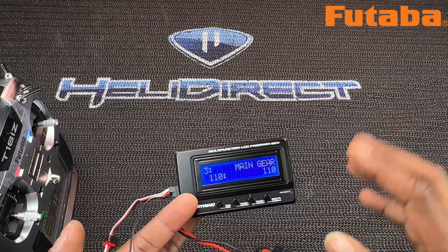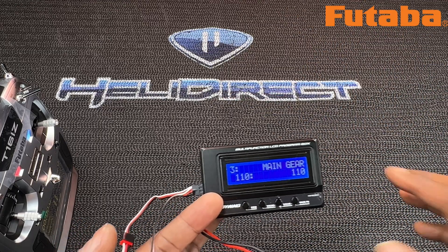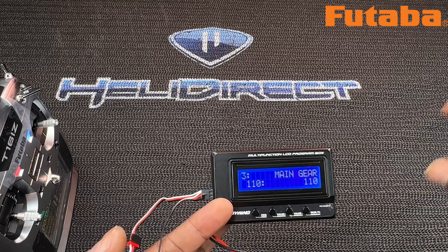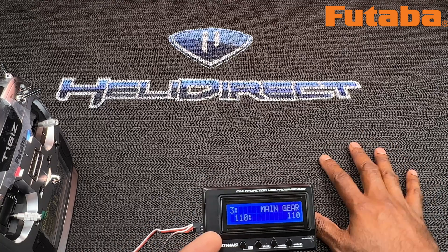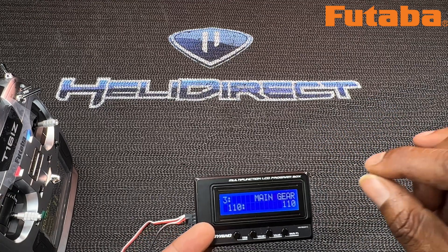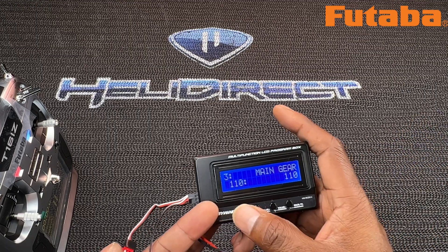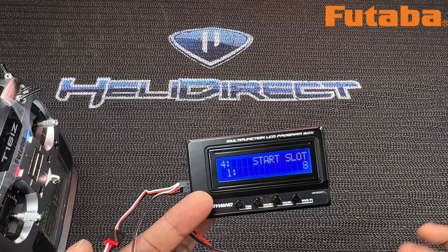Number three is main gear. Put in your main gear — make sure you count the exact number of teeth on that main gear. It usually tells you in your manual, or you can find it online, or count it yourself. Make sure if it's a black main gear that you use a different color marker — other than black — to mark those teeth. Hit Save, OK, data saved.